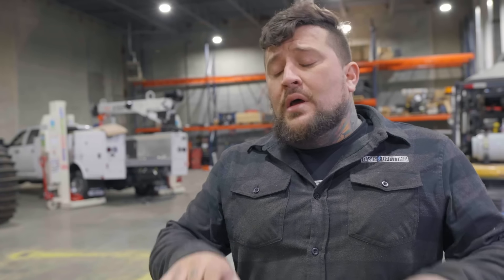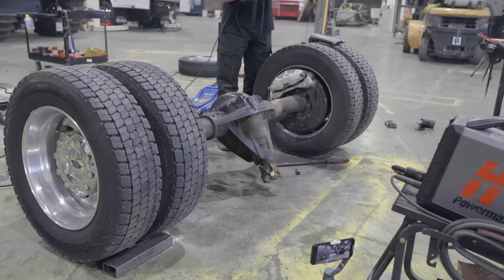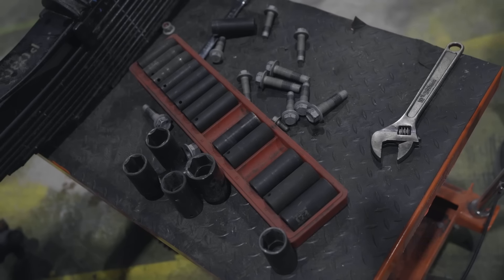Meanwhile, Sam is going to be working on the rear axle and then the front axle. On the rear axle, he's going to remove all the brackets until basically all we have is a center section, bare axle tubes, and caliper brackets. Everything else — the leaf perches, the factory shock mount, the factory sway bar mount — all that goes away so we can add our four-link bracket.